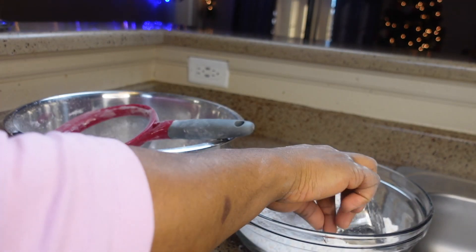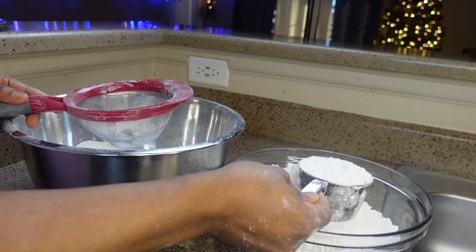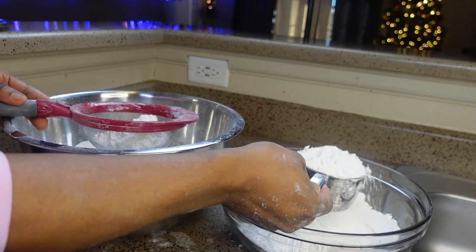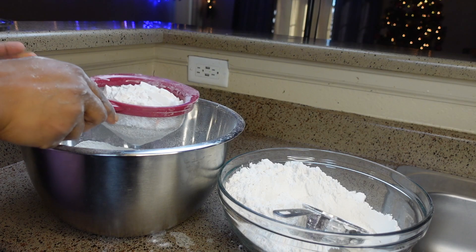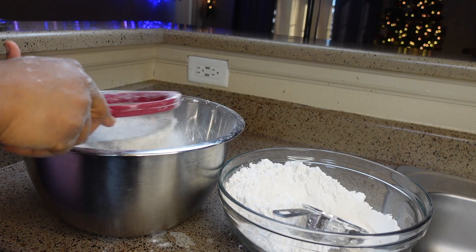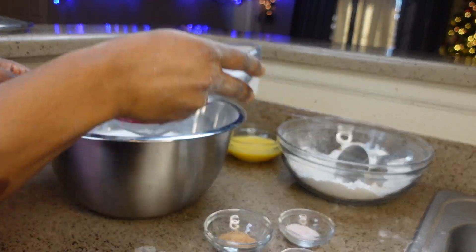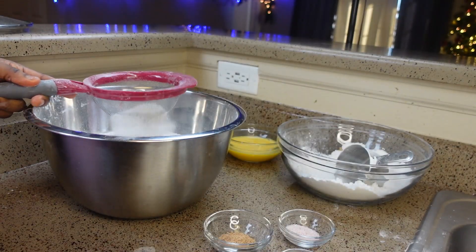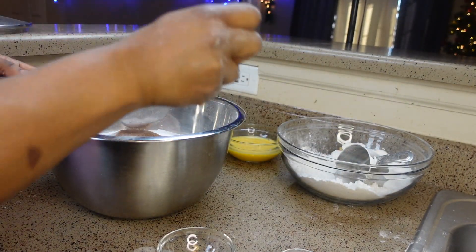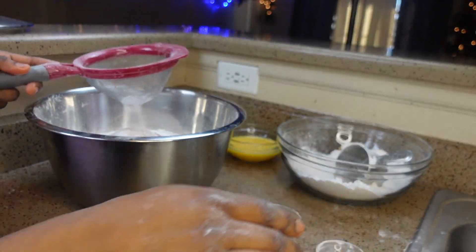In a clean bowl, sieve and add 12 cups of all-purpose flour — make sure it actually levels. Then add half a cup of sugar, three teaspoons of nutmeg, two teaspoons of salt, and three teaspoons of baking powder. You have to sieve everything to remove all residues.